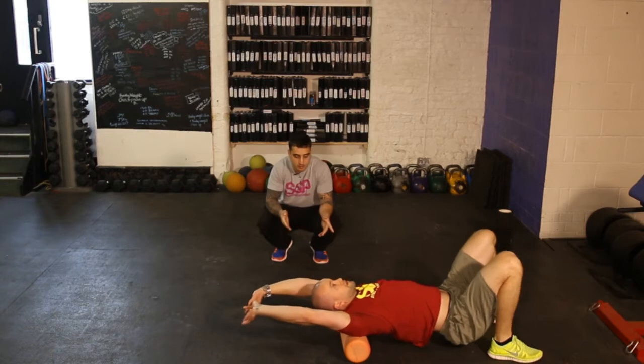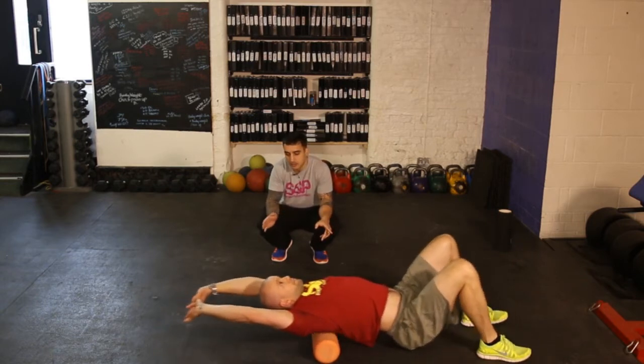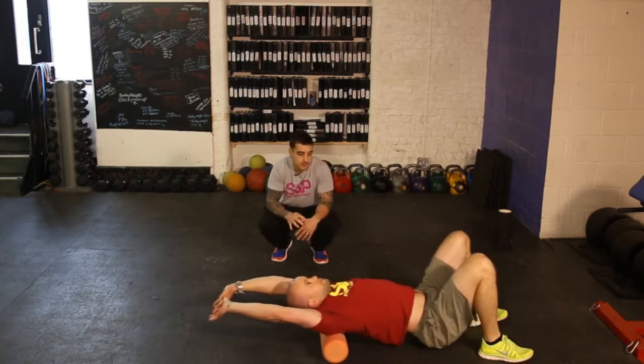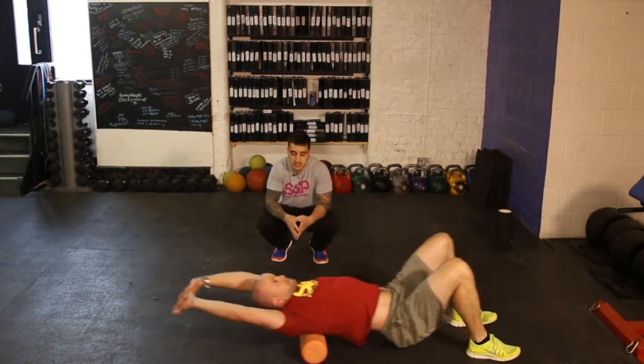First one is upper back — hips are low, hands up kind of behind the head, and then just arching back and forth, looking for maybe 10 to 15 strokes on each position.